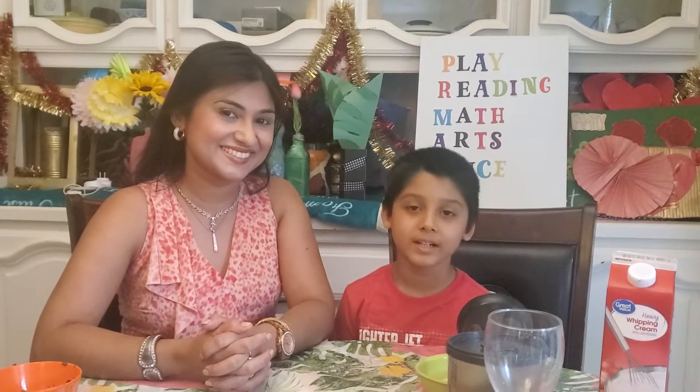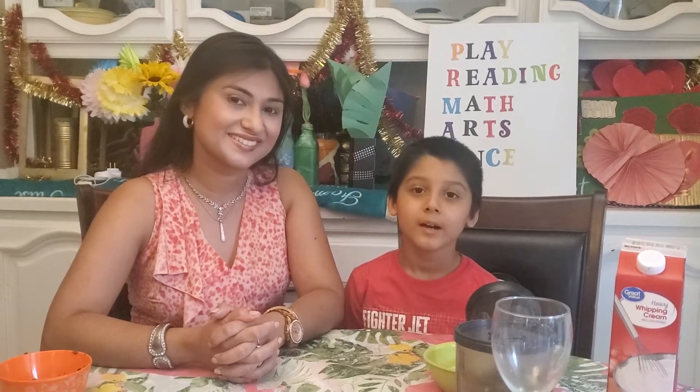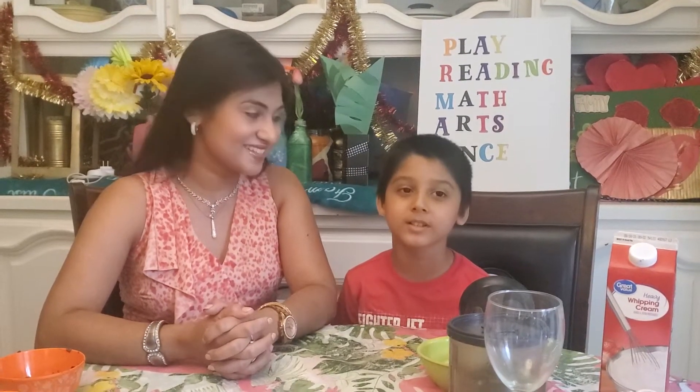Hi friends. Welcome back to our channel. Today we are going to make restaurant style chocolate milkshake.